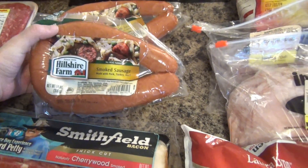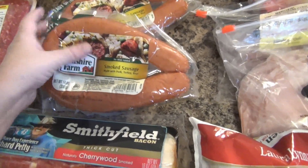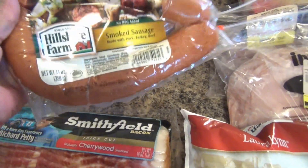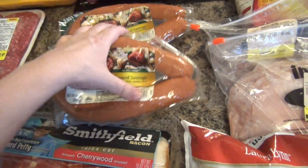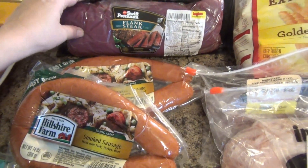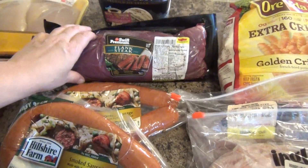My kids really love the sausage and potato and green bean one pot meal. We just recently had it but they wanted it again, so I got two more of the Hillshire smoked sausages — we love those. Another night, we're going to have beef gyros. I never say that right — gyros, I don't know. And I got a flank steak for that.